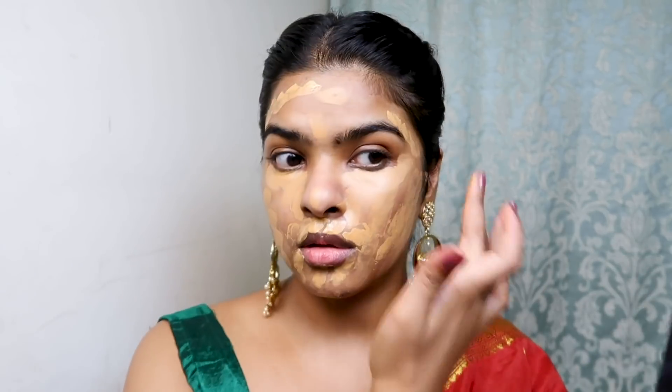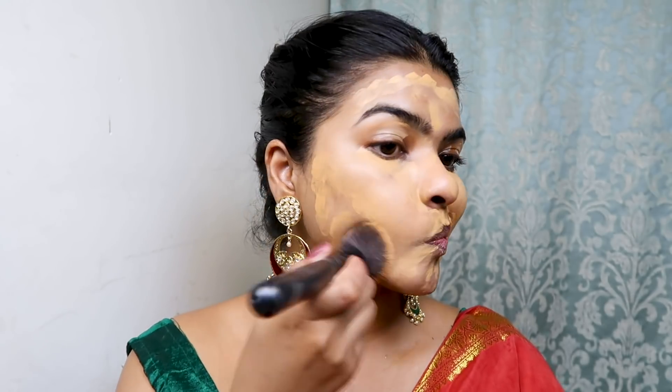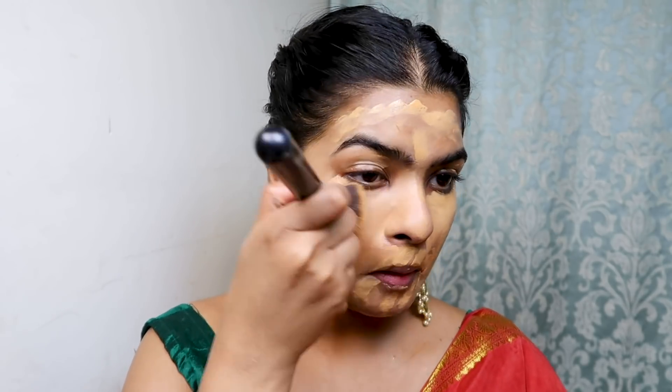For foundation, I have used Nyka Skin Shield Foundation in the shade True Toffee — my skin tone matches so much that I don't need to color correct my lips. I sprayed Smashbox Prime Water 4-5 times, then using my foundation brush I blend and press the concealer on my face and drag the product.